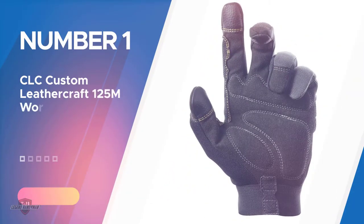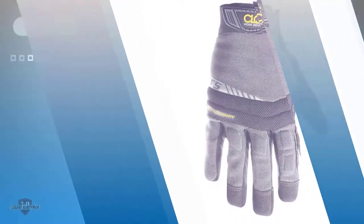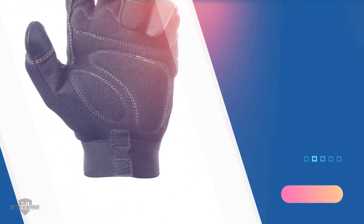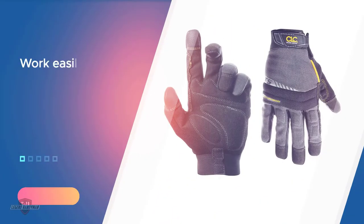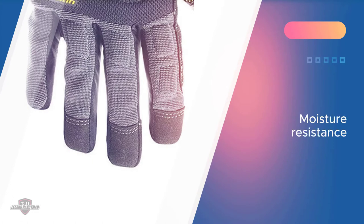Number one most popular: CLC Custom Leather Craft 125M work gloves. The CLC Custom Leather Craft 125M Handyman Flex Grip work gloves are made of synthetic leather. The leather construction will provide you with toughness and agility. There are stretchable spandex and lycra side panels that allow your hands to work easily without any hassle. Moisture resistance is one of the main features of the gloves — you can work outside and even handle watery jobs without any worries.